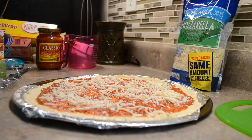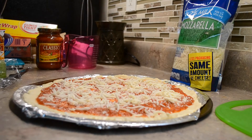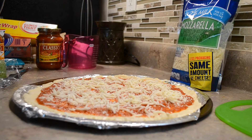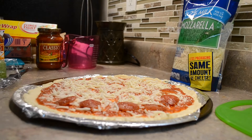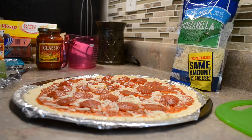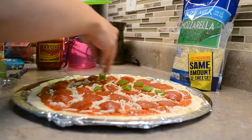After that, you can start adding the pepperoni. I went ahead and put the pepperoni in the oven for a little bit so it could be a little bit crispier. If you like, you can skip that step, but I just left it around five minutes in the oven. You can also add all the other toppings that you like — here I'm just adding some green bell peppers.